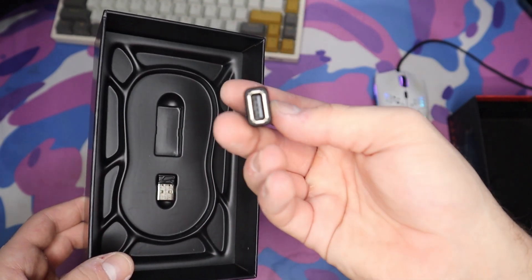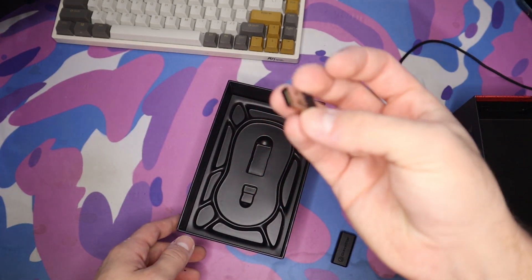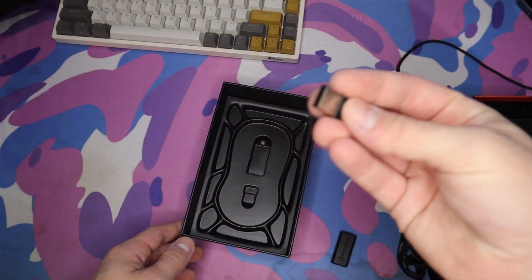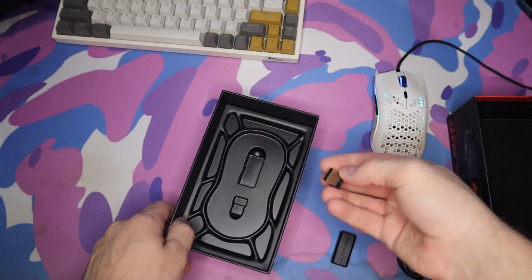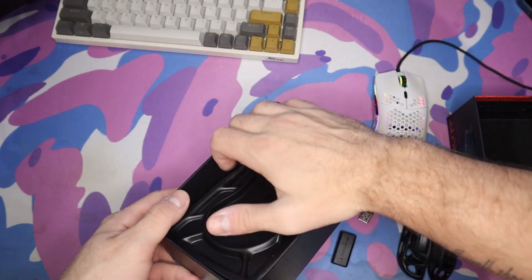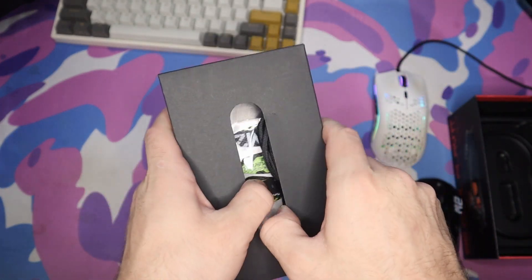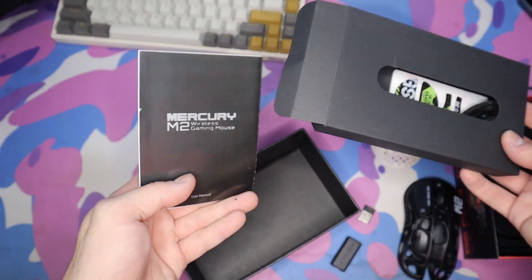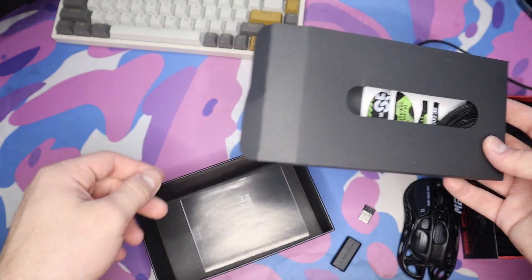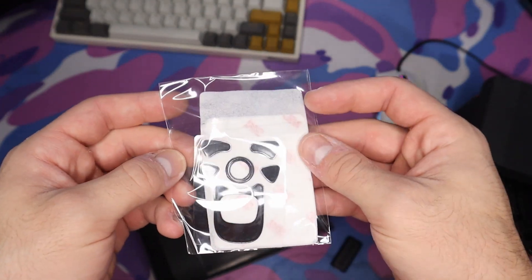Inside the box we have a USB-A to USB-C adapter, and a little wireless chip that plugs into the computer. Underneath the plastic there's a wire in case we want to go wired, as well as some additional stickers. We also have the manual — the Mercury Wireless Gaming Mouse. Opening it up, I thought these were stickers but they're actually grips.